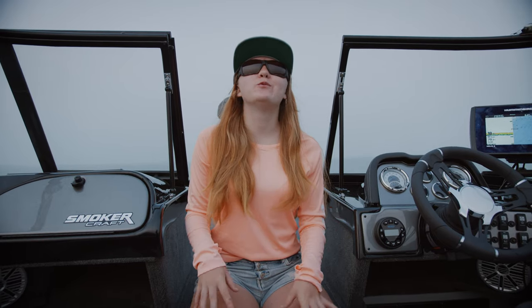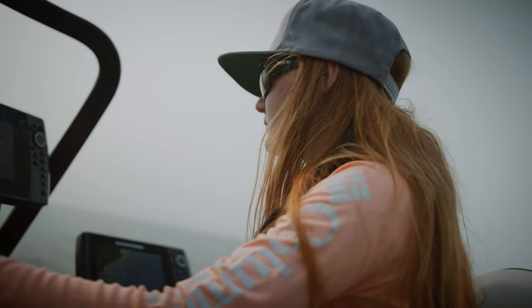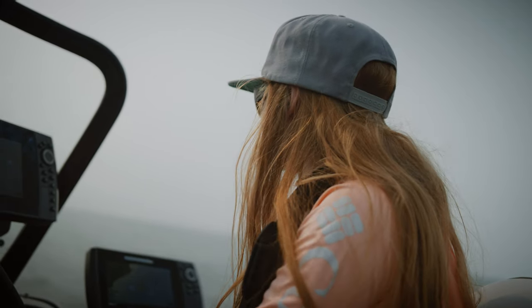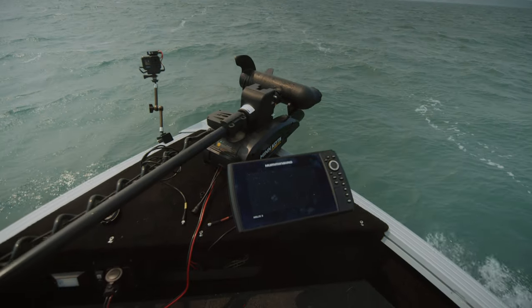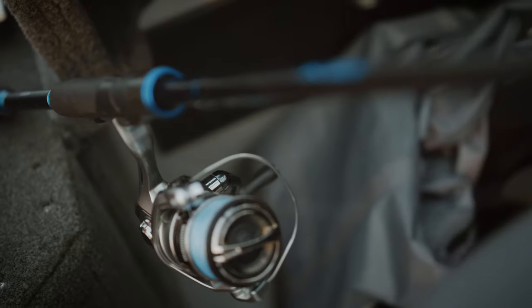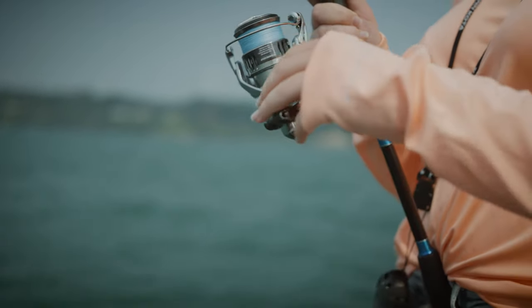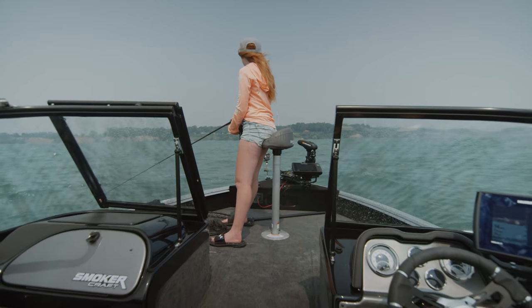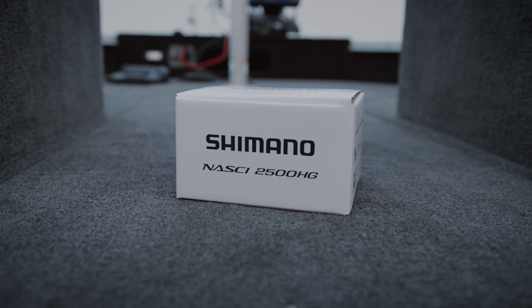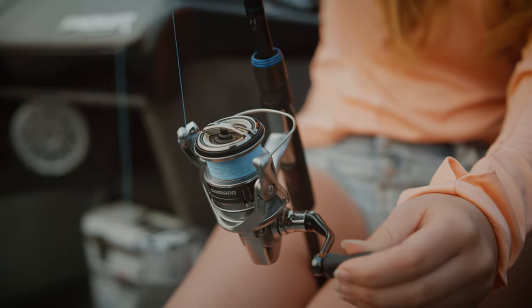Hello everyone and welcome back to another video. Currently it is ICAST 2021 — today is the very first day. The borders are closed between the US and Canada so I could not go down to the States for ICAST, so I decided to bring ICAST to me and do an unboxing of a new reel that is coming out this week.